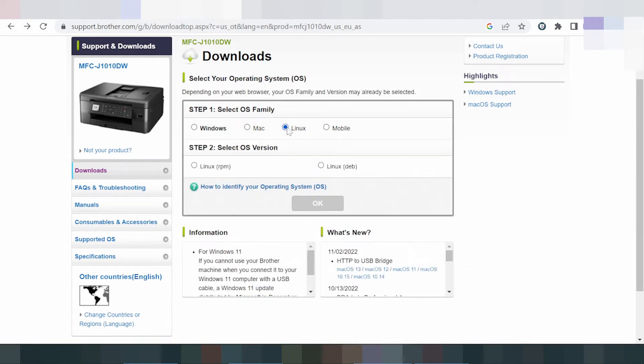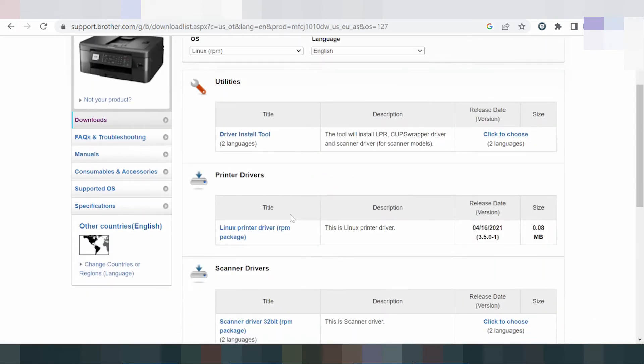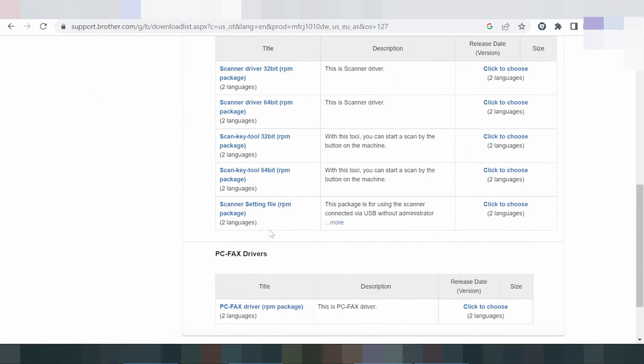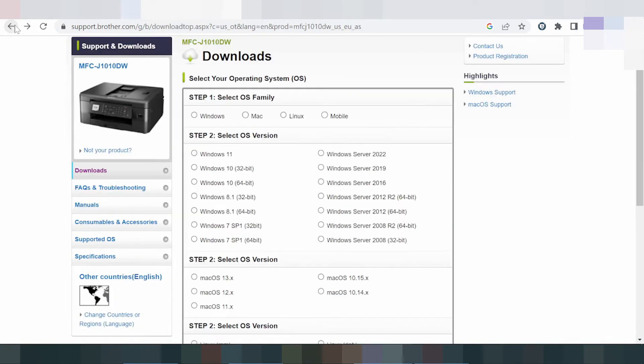Going back to the Mac driver section — if you need to download the Mac driver, you click here, then click here, then click here again. This here is the driver install tool and the package driver. I recommend downloading the package for the complete driver.